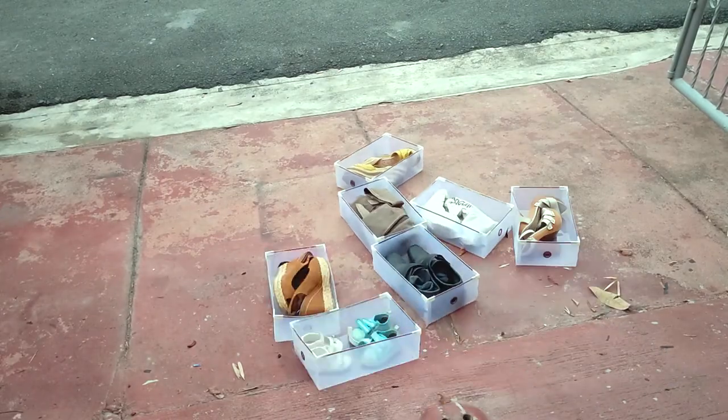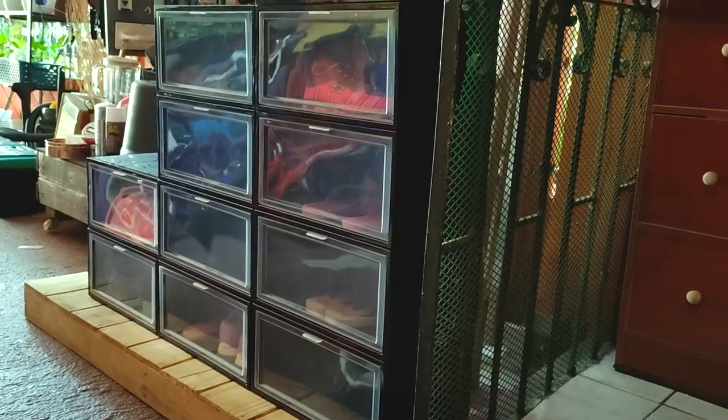So, out with the old, and in with the new!